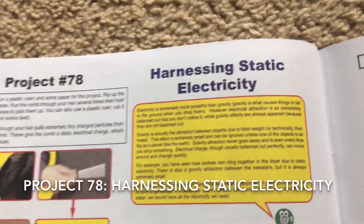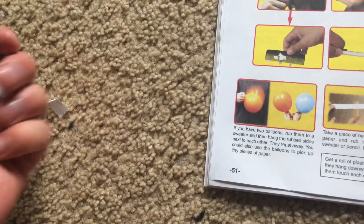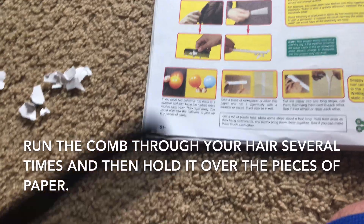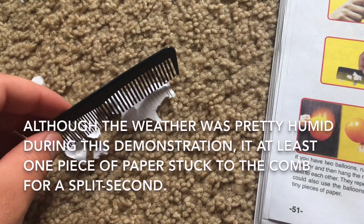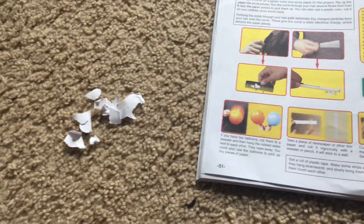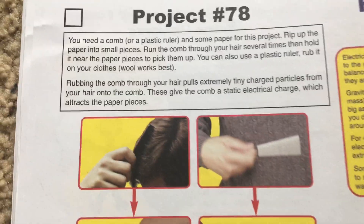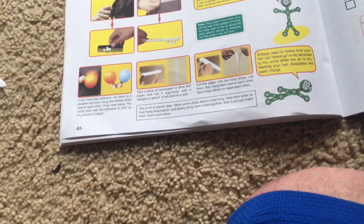For Project 78 — harnessing static electricity — you will need a comb or plastic ruler and some very small pieces of paper. Run the comb through your hair several times and then hold it close to the pieces of paper to see what happens. It actually seems to attract the pieces of paper for a split second. Today it is fairly humid so this project may not be successful, but the basic principle is that rubbing the comb through your hair pulls extremely tiny charged particles from your hair to the comb. The comb is now electrically charged and will attract the paper pieces.